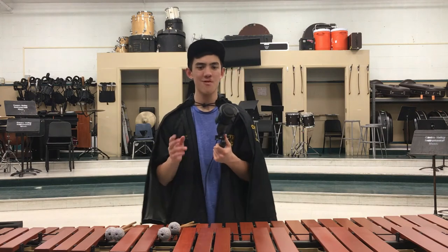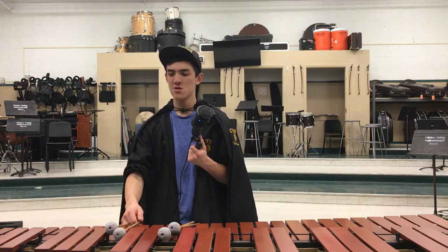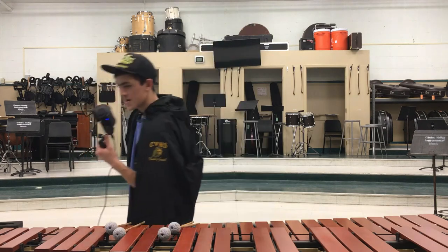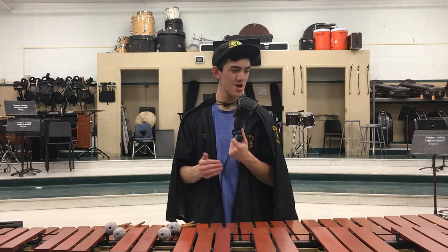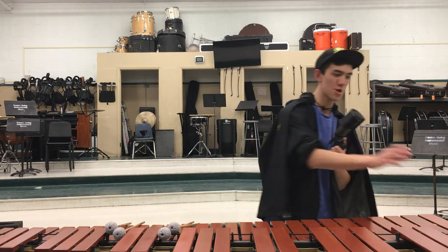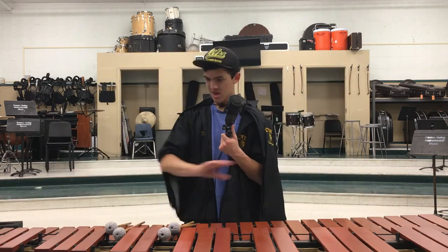There's gonna be a lot of four-mallet stuff on marimba. You're either using four mallets or two mallets — it's gonna be like 50-50. For the show, you're going to use most if not all of the range. For Orbit, I used almost the entire range — from the low A to the high A. That much space.